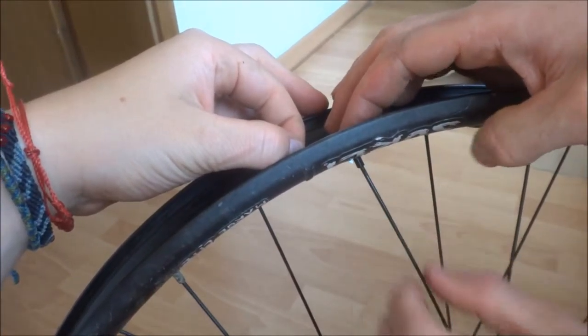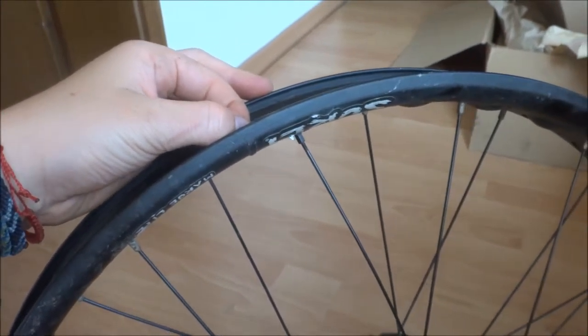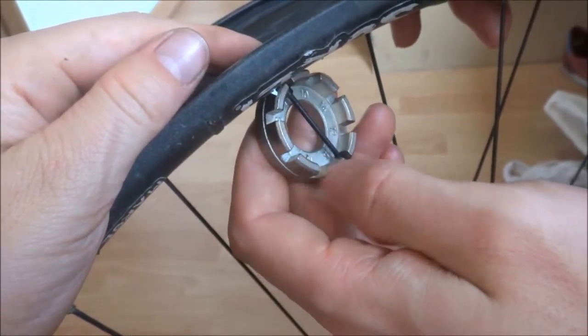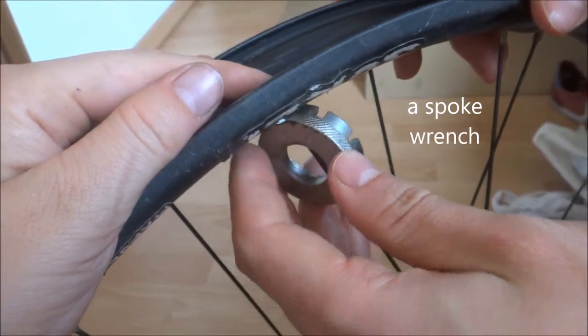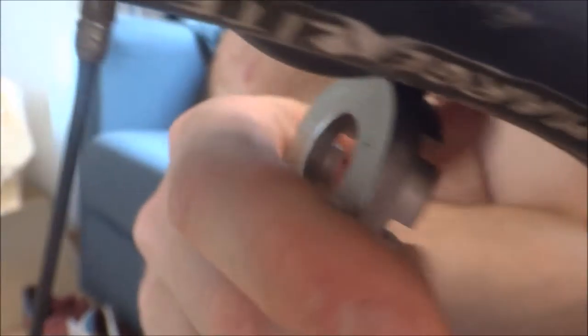What are you doing now? Just screw it in there, so you can also use this tool. What tool is that? I don't know the English expression for that — in German it's a nipple-spanner, sorry. Make sure you turn it in the direction that tightens it.